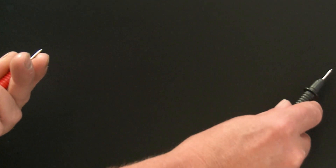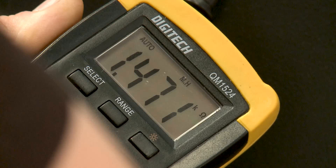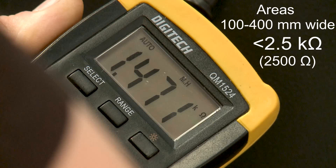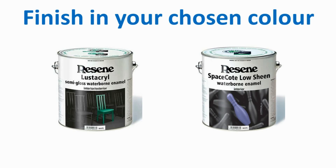If using pointed probes, press the probe edge — not the point — onto the coating. All measurements should be less than 1800 ohms for areas wider than 400mm, and less than 2500 ohms for areas between 100 and 400mm wide. Finally, finish the job with a Resene Space Coat or lustre coat.